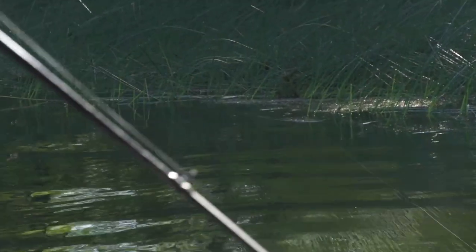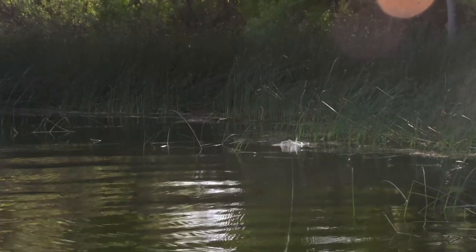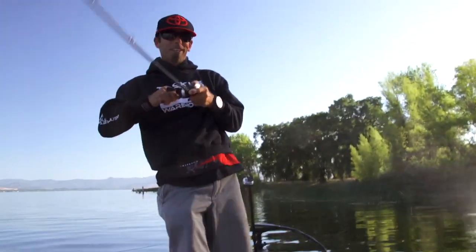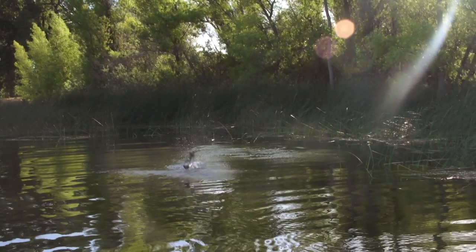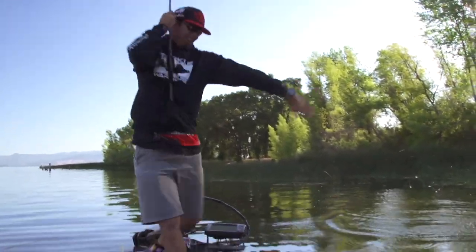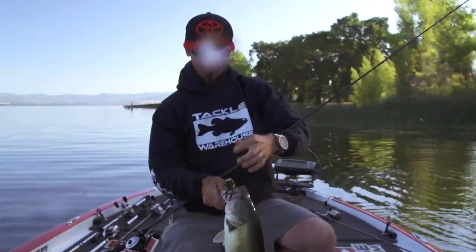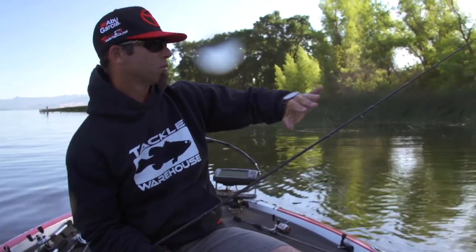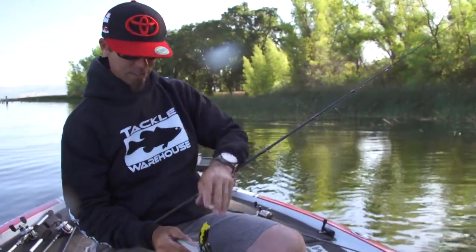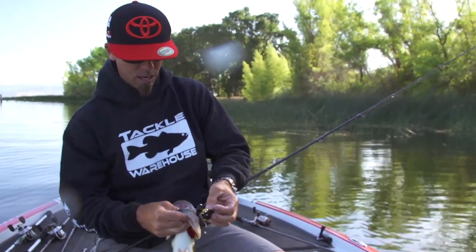I'd like to catch one on the frog today. I just watched them yesterday — I'd like to catch one today. There he goes! That was fun. That's one of those deals when you're fishing and you look at that bank, and it's got dead grass blown into cattails, and you just say there's got to be one there. That's a perfect place to fish a frog, man.